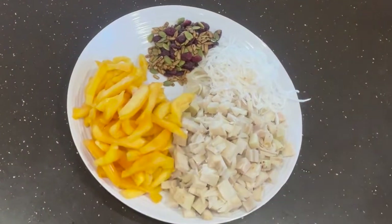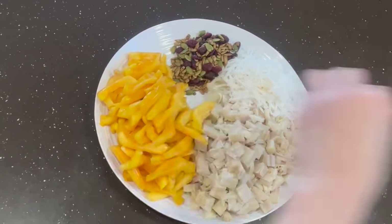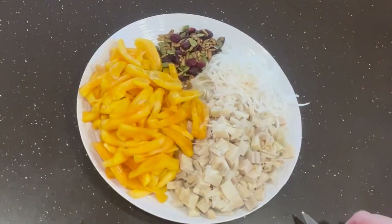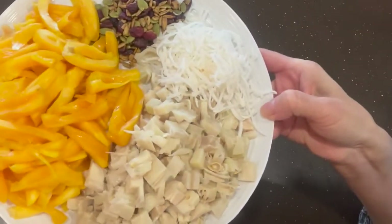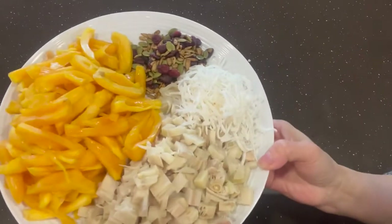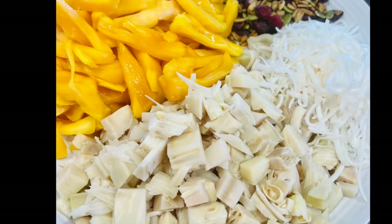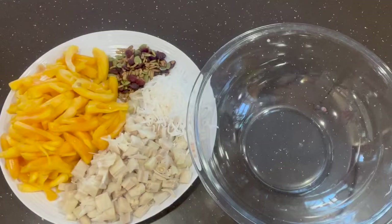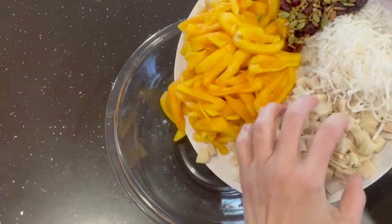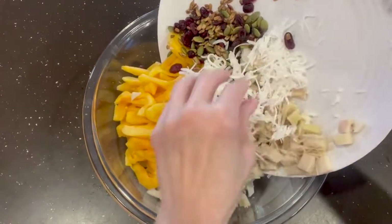After you finish it up, put everything into the bowl and we mix it up. Here we go — all the ingredients are ready. Now it's time to make the jackfruit sticky rice cake. First, we're gonna put everything into the bowl. Mix all together, very gently mix all together.